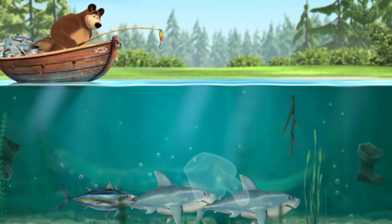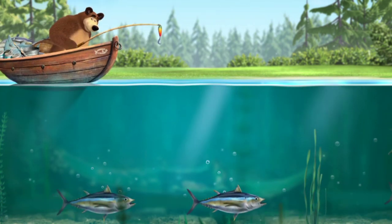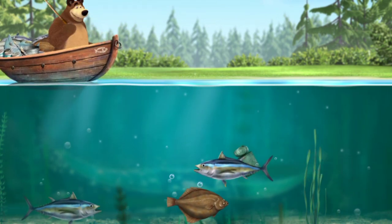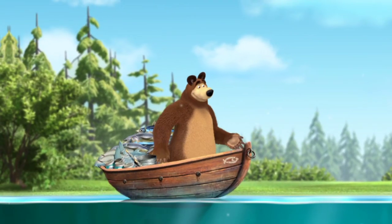Tap the fish to hook it. Wrong. That's right. Great. That's good fishing.